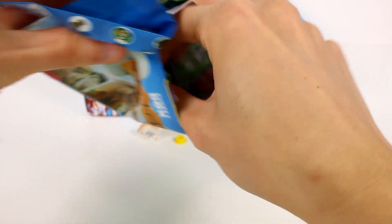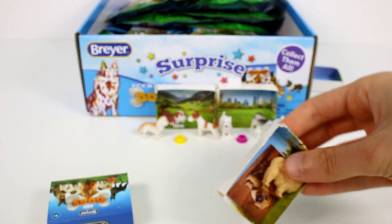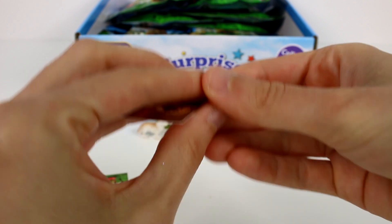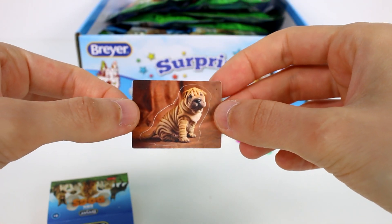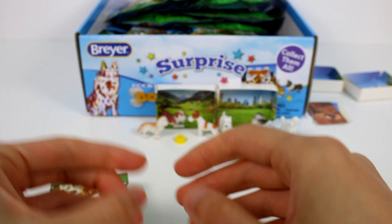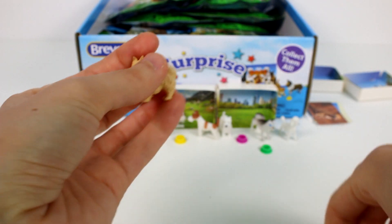Let's see what else is in here. We got another city scene — that's a lot of city scenes. And we have this little Sharpei, I think. Then we have a red bowl. So far we've gotten all different color bowls.